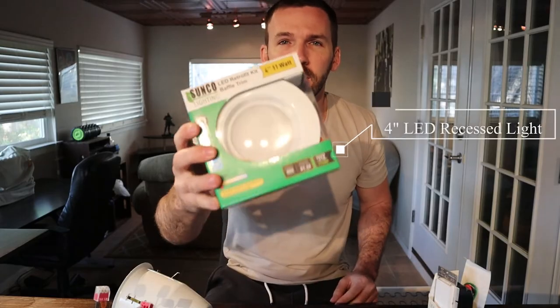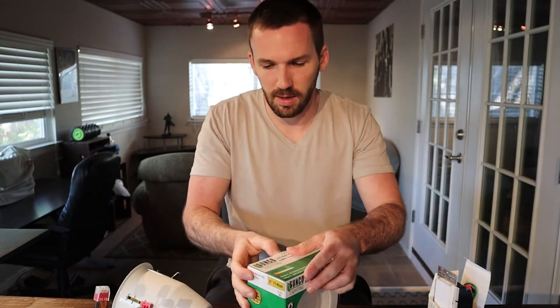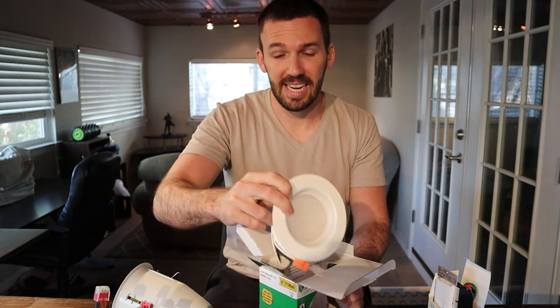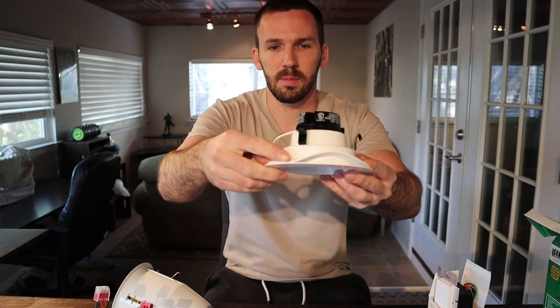So here's the four-inch LED light itself, all packaged up. This is what will be sticking into the can — it's very slick looking and streamlined. It has a slight padding here too to keep some of the air from coming into your house, and then again the quick connect. These are 2700K lumens, which is pretty standard for most homes. It looks a little natural and it matches most of the lighting in my house that I already have.